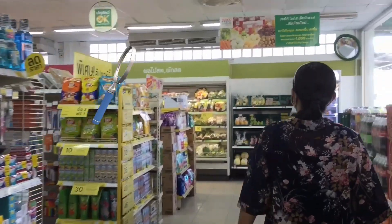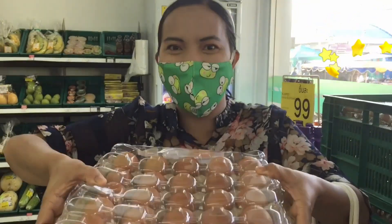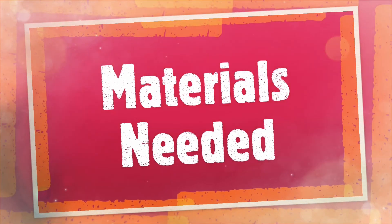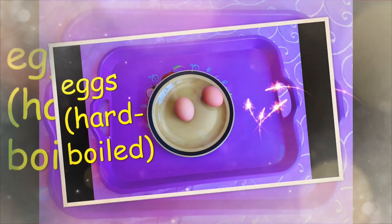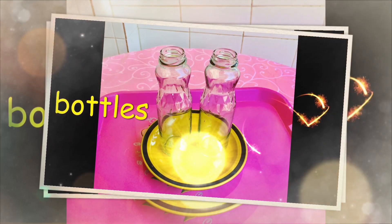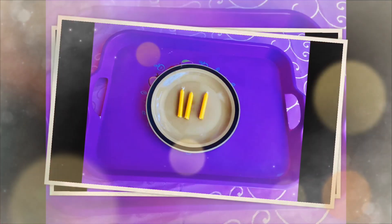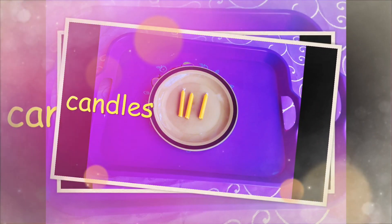We're going to get some eggs. I don't know where the egg is — oh, here, here, here! Yay! One tray for me! The egg is okay!